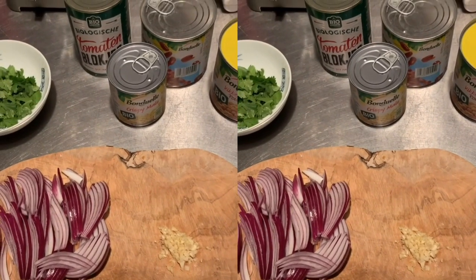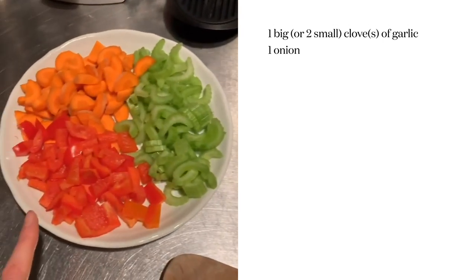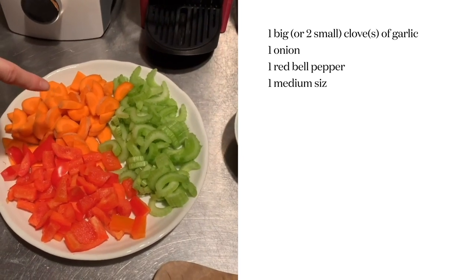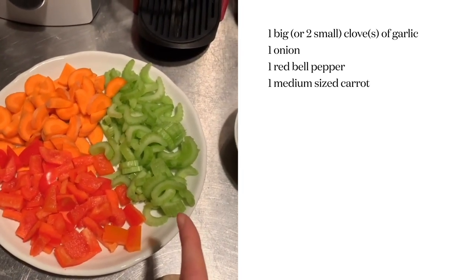These are the base ingredients. We have some garlic, some onion, then we have some bell pepper, some carrot — sorry, I have to translate in my head — and some celery, and fresh coriander to put on top.